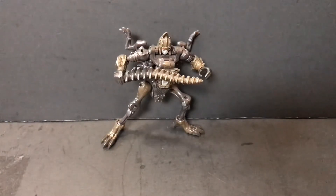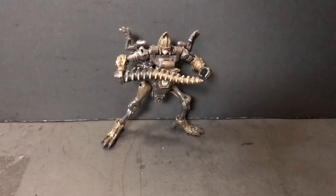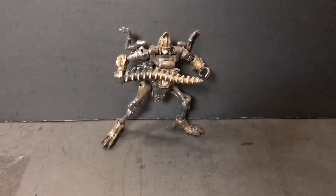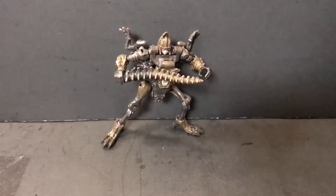Alright guys, as I said before, today we're taking a look at Vertebrick. He is a Core Class figure, much like Rattrap, who we took a look at the other day. He is part of the Transformers Kingdom line of figures, which is the third installment of the War for Cybertron series.